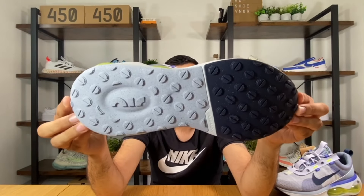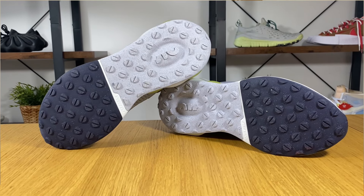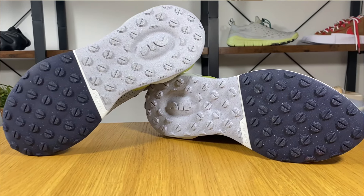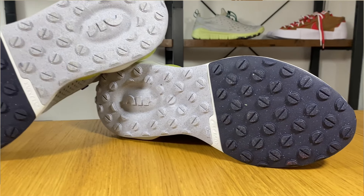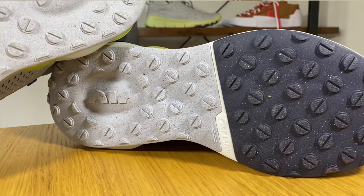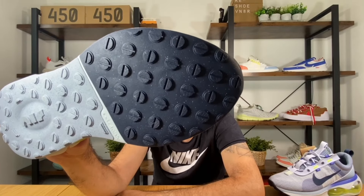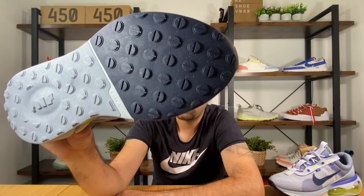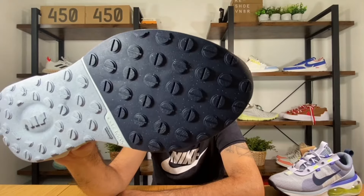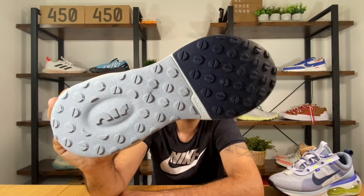The rubber outsole has the same pattern all over its length — rounded caps — dark blue at the front and gray at the back. The texture of the outsole actually reveals that it's made with recycled rubber, so it definitely has that recycled material in it.